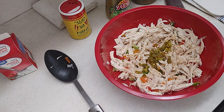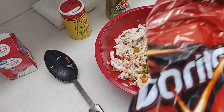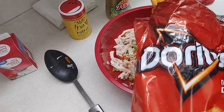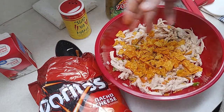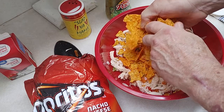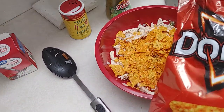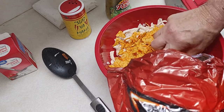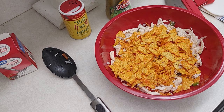Okay, nacho cheese Doritos in the red bag. What we're gonna do is just break these up by hand, dump them in the bowl, get a handful and squish them up, throw them in there. You don't have to be real particular — I just throw them in and crunch them up. This gives it a really good flavor. The tortillas don't have much flavor, but I'm gonna try that recipe too — there are quite a few versions out there. I like this one for game day.